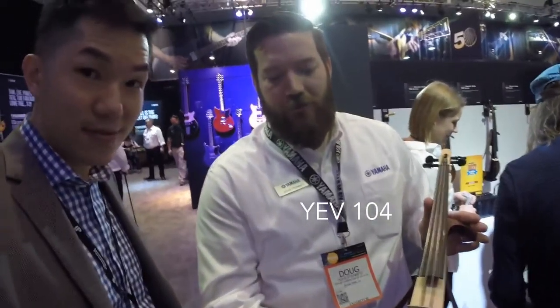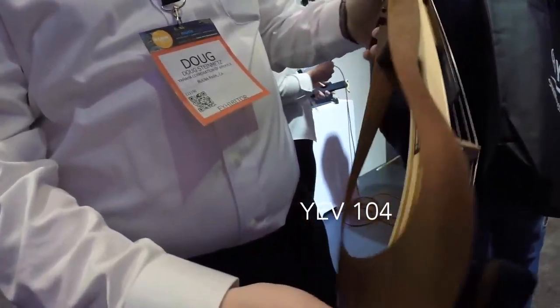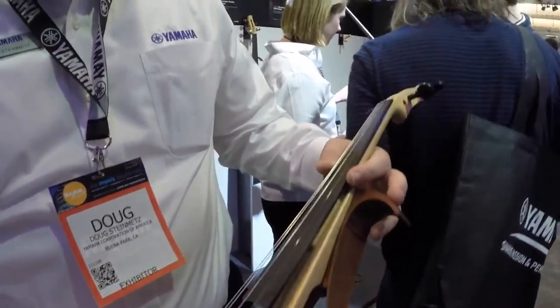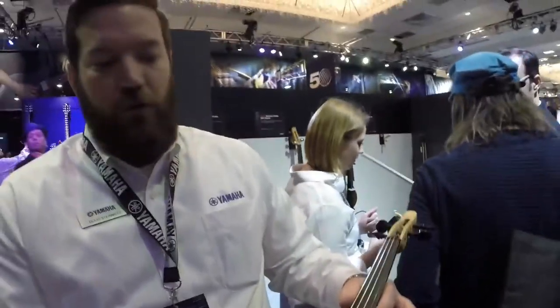Let's check it out. So this is the YEV 104 electric violin. You can see it's got a totally different look from any silent or electric violin that we've ever created, or really that anybody has. It's all wood — there are actually six different wood types included in here.